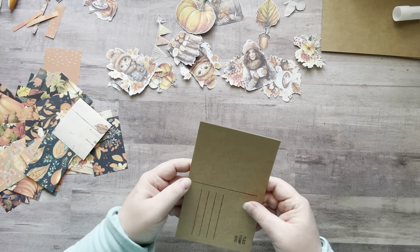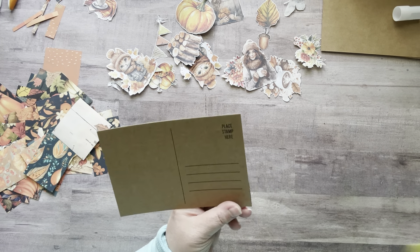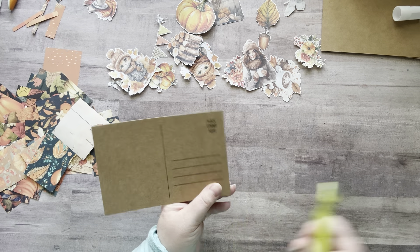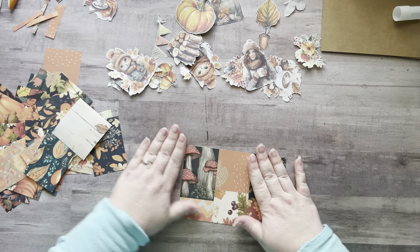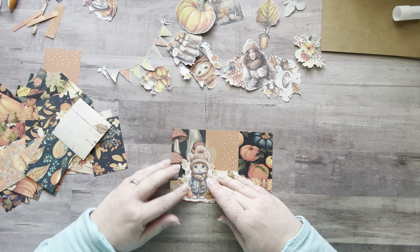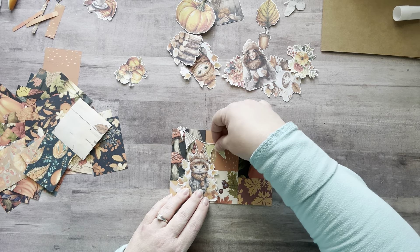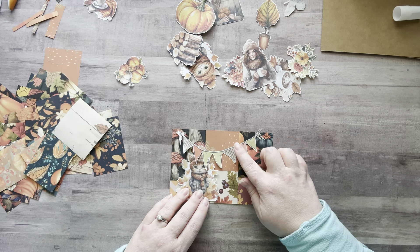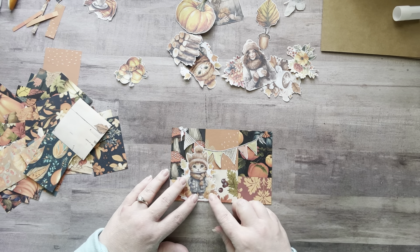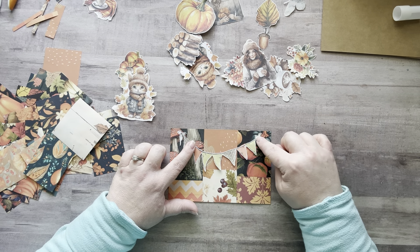Do I need to go around the edges anywhere? Yes, right here. Now I want to use this little kitty. I want to put the kitty here and then see if this little banner would fit — I think it's so stinking cute. I could do the banner and then the kitty on top of the banner. Oh my gosh, yes — it's happening!